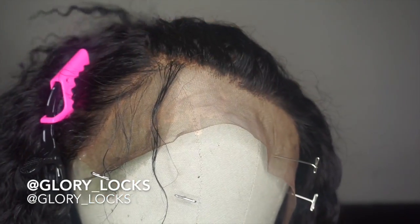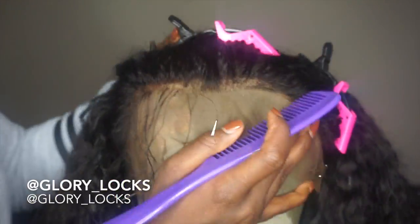I'll be using thinning shears to thin out the baby hairs.